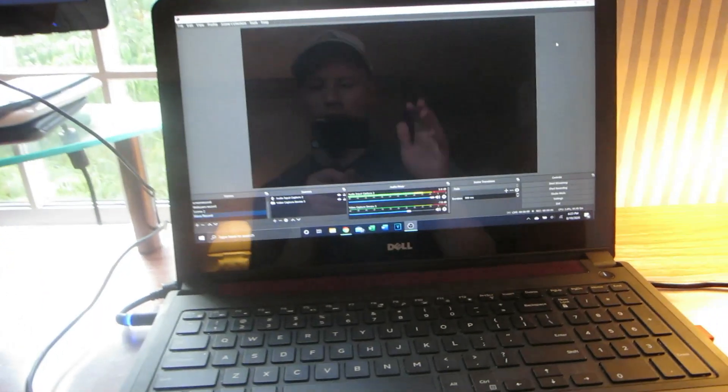If you haven't already, like, subscribe, hit the notification bell, and check out the College Maizey Podcast linked down below. Now let's get into this tutorial. Here's OBS and here's my laptop.